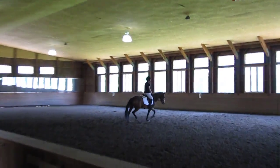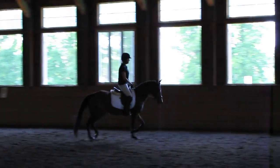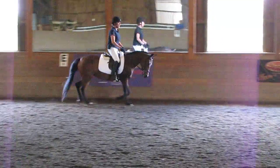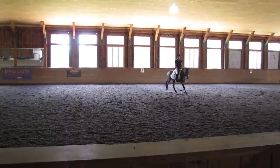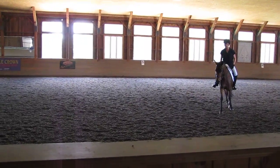Stretching down, stretching down. Good. Good. And a little bit smaller. Good.